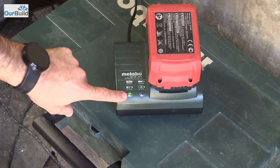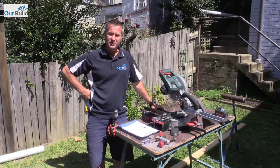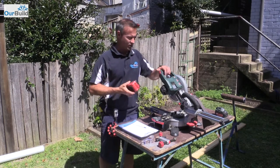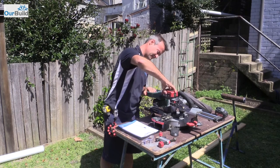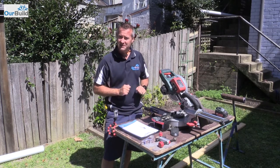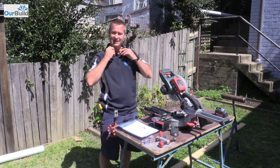The battery's fully charged — the light is solid green so it's ready to go. Time for the test. We've got one fully charged battery in the saw. I've got my notepad here to write down how many cuts we take, a little GoPro set up, and all my framing timber. Let's make a start.